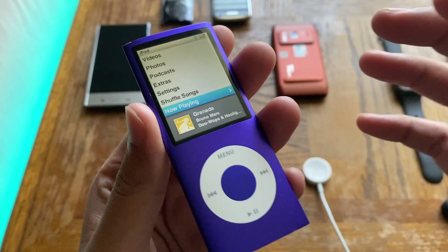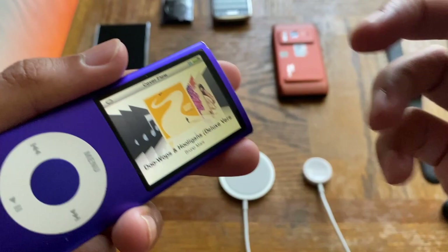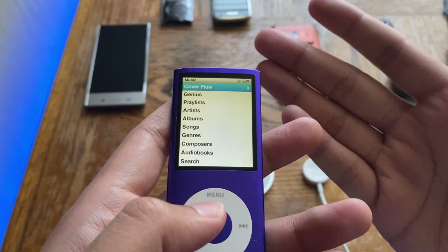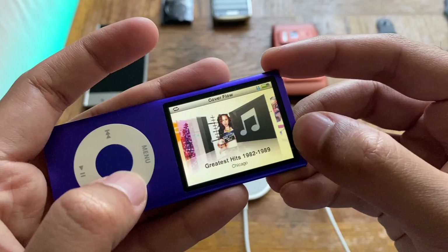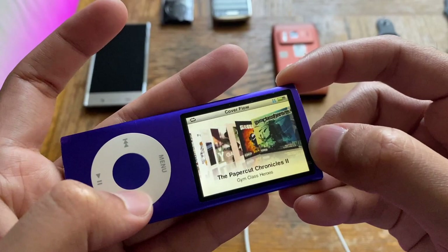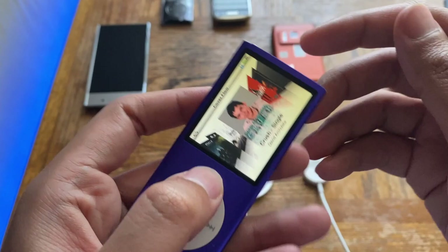Now let's look at the operating system. On the main home screen we have Music at the top. You can access Cover Flow by tilting the device — the accelerometer activates it. The third generation had Cover Flow too but it was fixed in orientation. Here you can see the music library — this is my friend's iPod and I haven't wiped it, so her music is still on here.